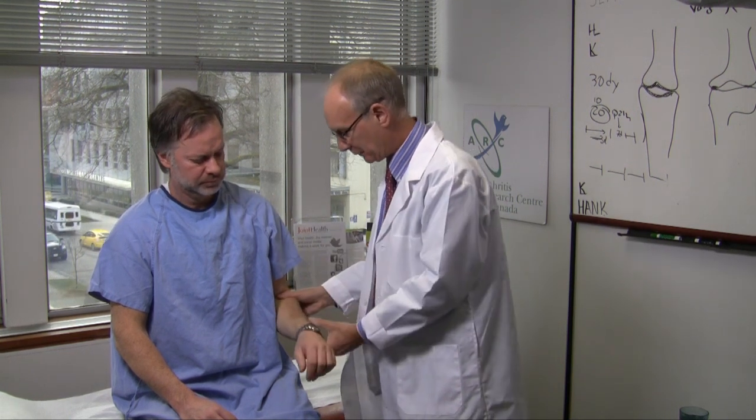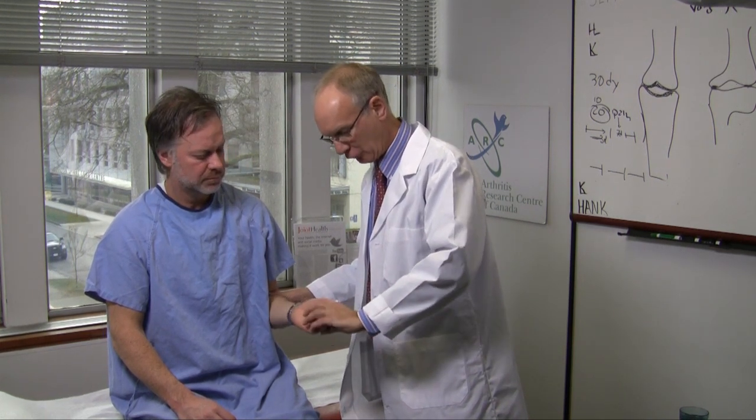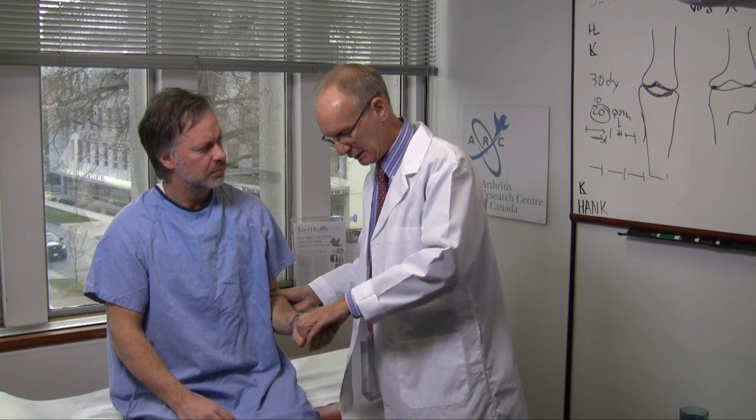A final tendon one can examine by pressure or by manipulation is the bicipital tendon. The test for this is the Yergason test: with the elbow flexed at 90 degrees, the arm pronated, one asks the patient to supinate the forearm while resisting it. And if there's pain over the bicipital tendon, it's almost certainly bicipital tendonitis.